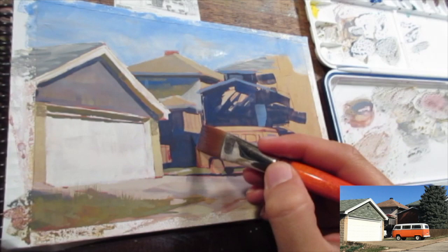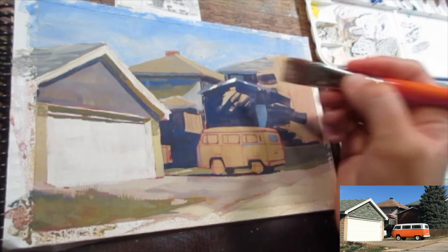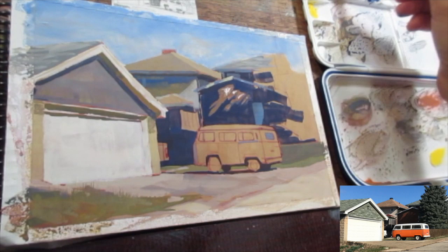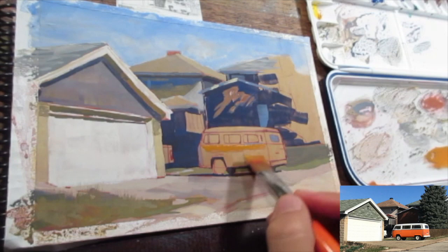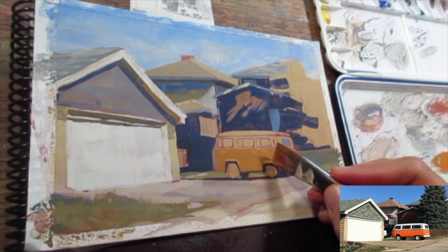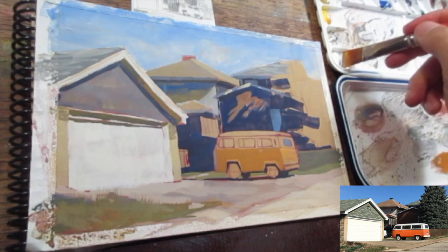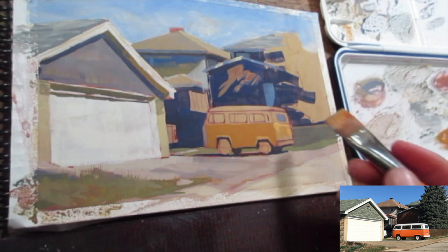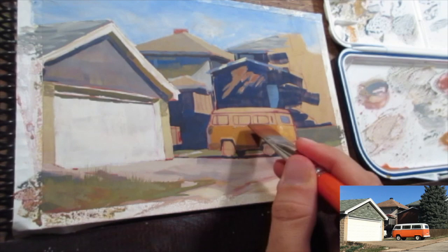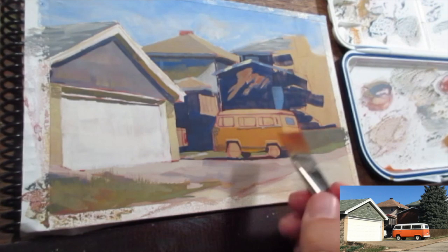If you want something in your sketch to have appeal, look for things that have a nice strong light-dark relationship, because the strength of that contrast adds interest to the area you're trying to draw focus to. Conversely, everywhere else it helps to knock back that relationship — reduce the harshness of the lights and darks — because it reduces interest in that information and draws focus to the area of harder contrast. You can also increase the sharpness of edges in an area of interest to draw focus, and soften those edges outside the area of interest to push things away.